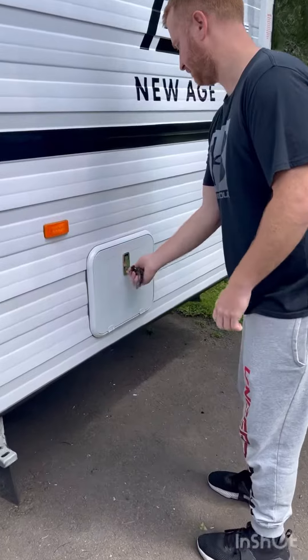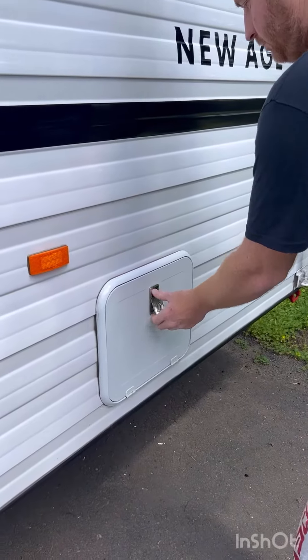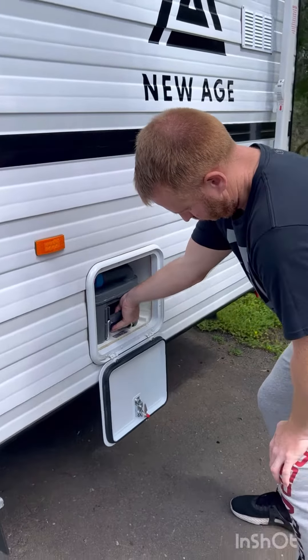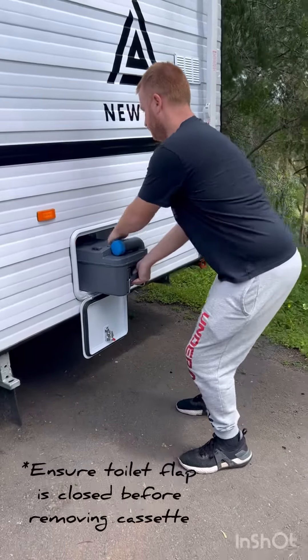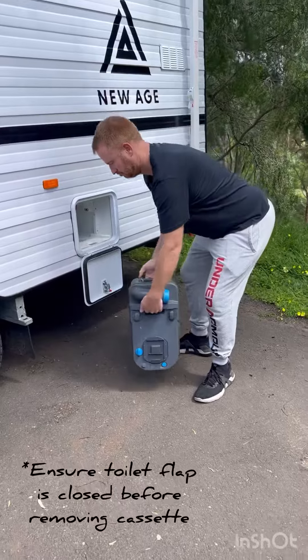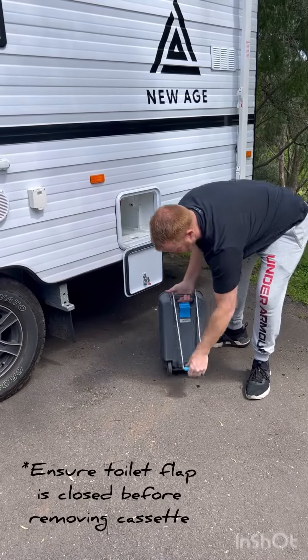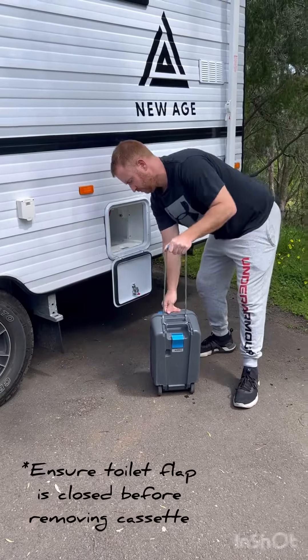Peter's now going to show you how to empty the toilet cassette. You unlock it, you lift the flap open using the handles, you remove the toilet cassette from the caravan, and you can then use the handle to lift it up.